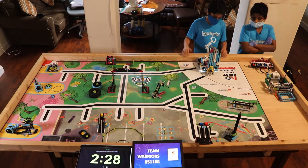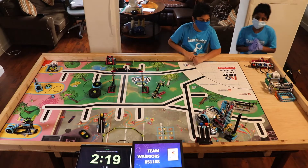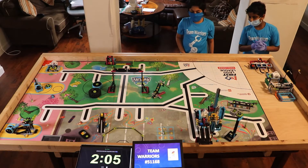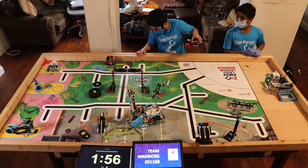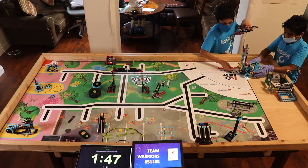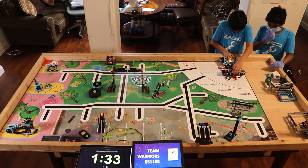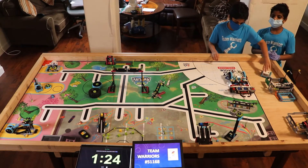The run begins. Feel the rhythm, feel the vibe, let's go Warriors, it's robot time! Feel the rhythm, feel the vibe, let's go Warriors, it's robot time!